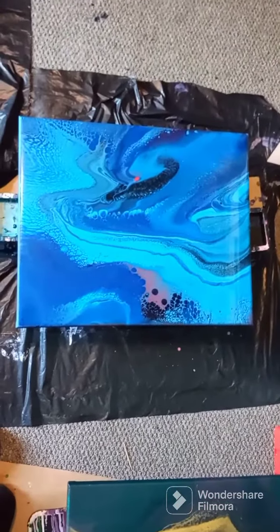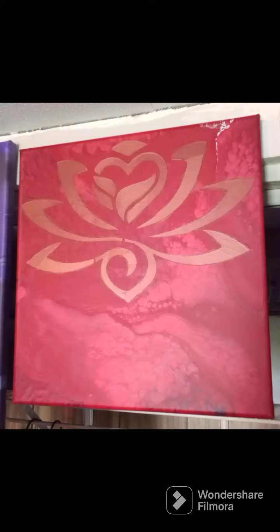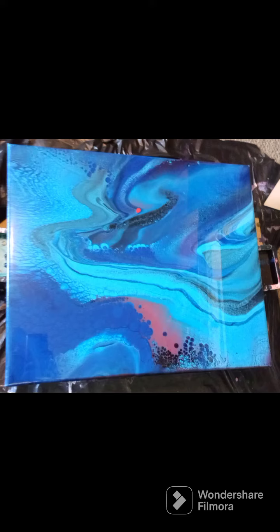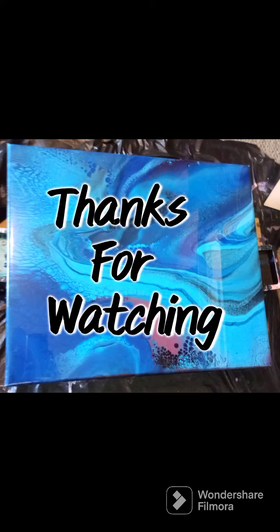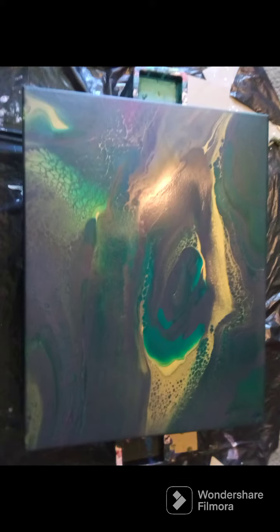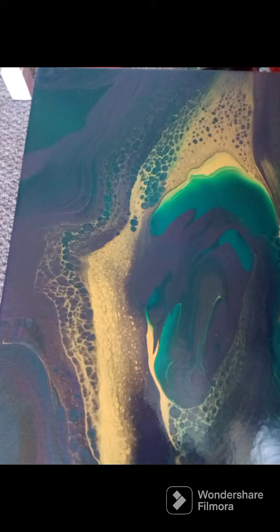I just thought that I would share what I have been working on this past week and show you a little something. So, thank you. My patience is doing great.